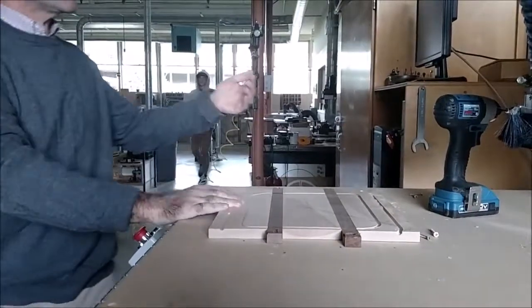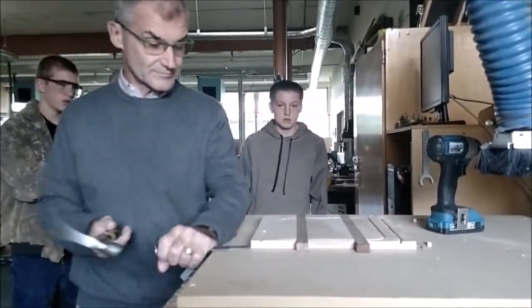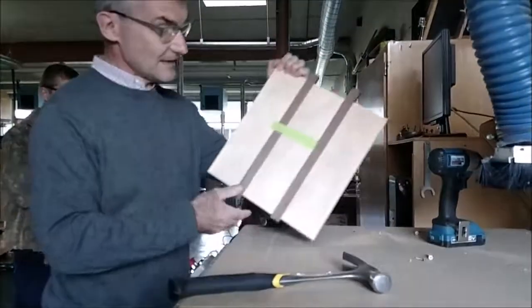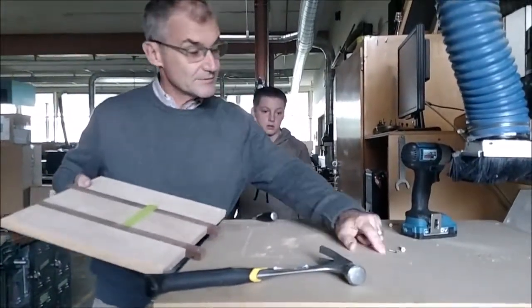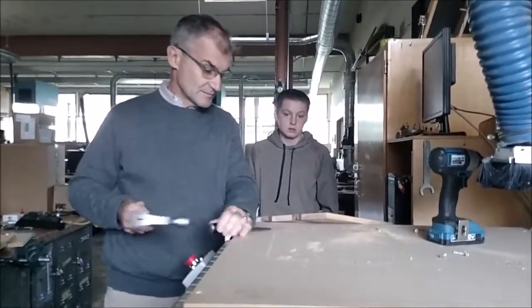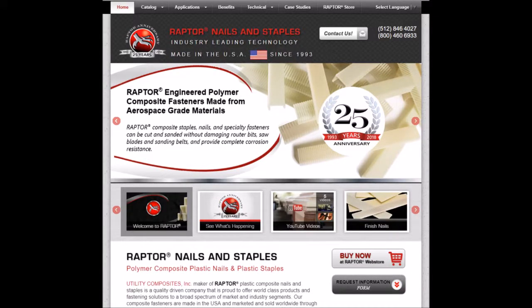I'm going to turn the CNC on and just run it through here since this board is already ruined - but the power's out anyway. That came out beautifully! This plastic nail popped out, this one broke, that one broke, and that one broke - and we can just sand them flush. I think it's gonna work well. Here's the webpage: raptornails.com. I'm in love so far - they're great.